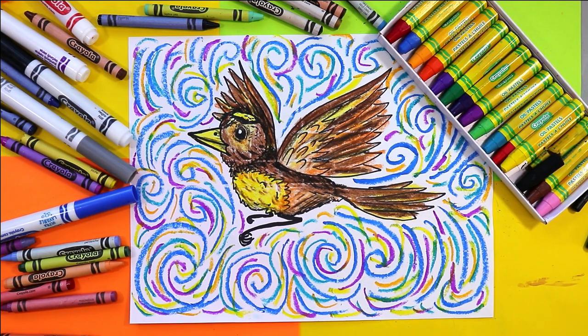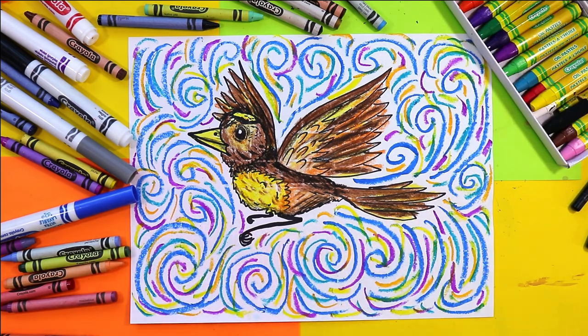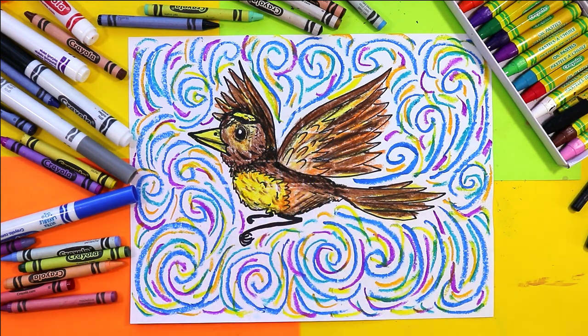I'm Izzerkastic and today we're going to explore the principle of design movement through creating an artwork of a bird in flight. Grab your mark makers, whatever you want to use, and let's get started.